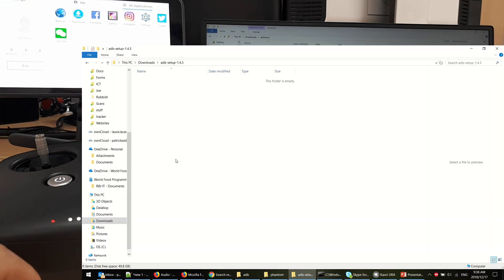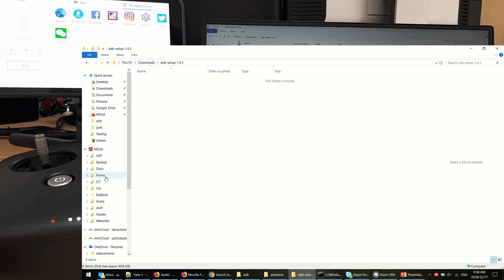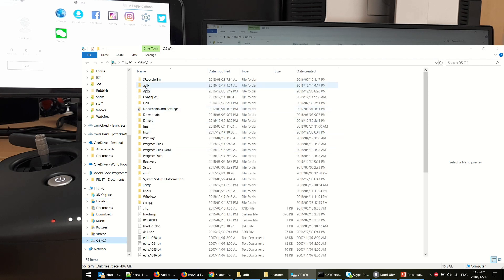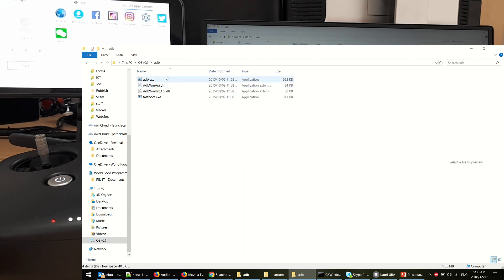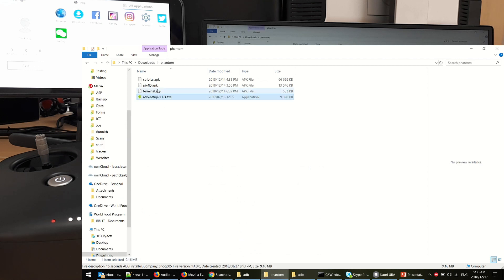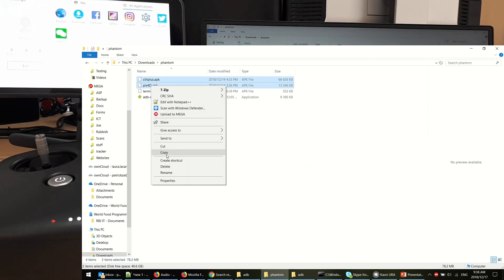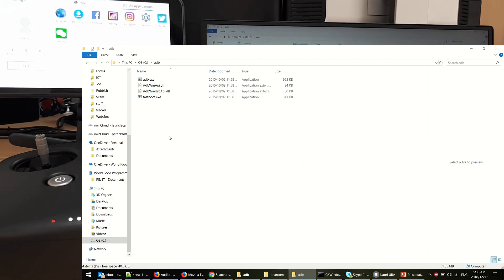When you install ADB it will create an ADB folder on your C drive. It's got four files in it: ADB, ADB-1API, etc. What you want to do is copy the APKs you want to install into that ADB folder.